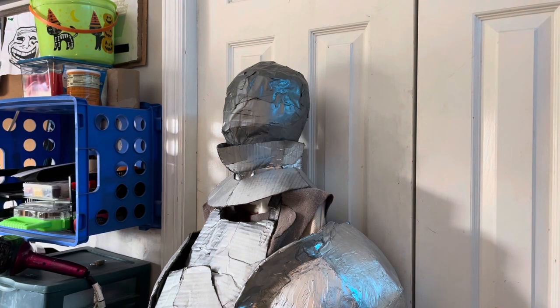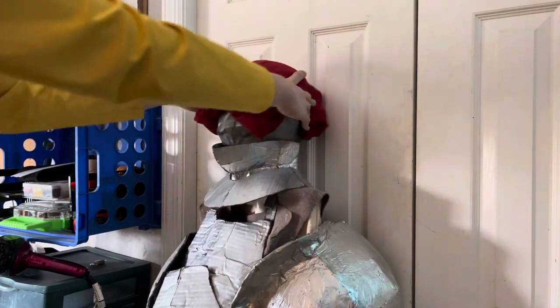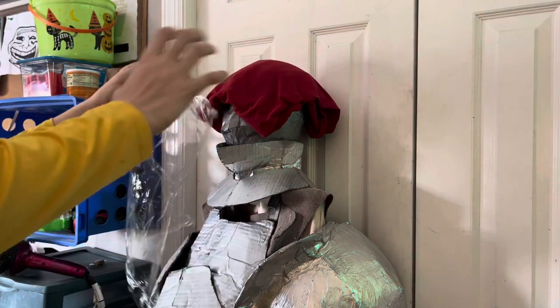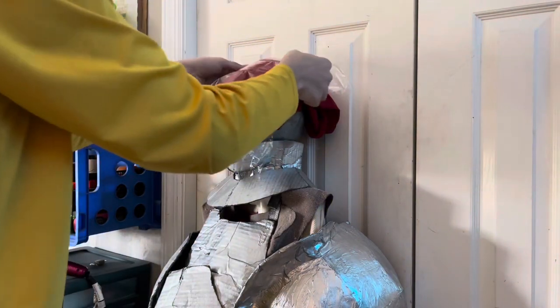The first thing I want to do is put an old t-shirt over the head cast just to increase the size a little bit, just for some extra space inside the helmet. Then I'm going to cover that in plastic wrap because I'm going to paper mache over the cardboard, and I don't want to dirty up the shirt.